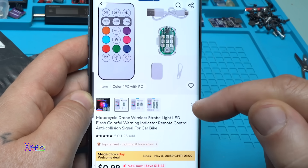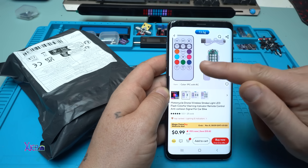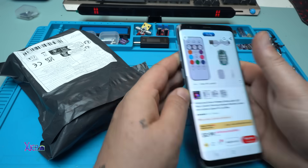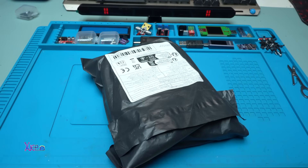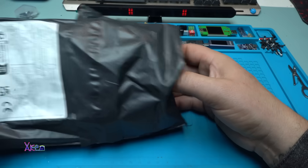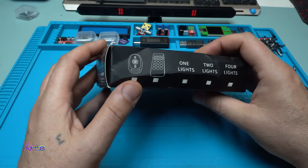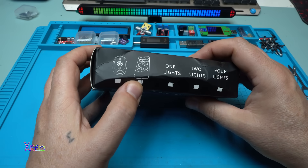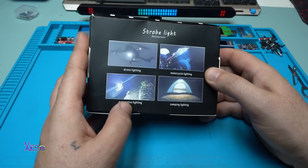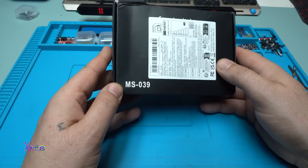It comes with a remote control and I find it very cool because you can choose whatever color you want to be shown on this gadget. I ordered it and of course I got it. The package says: the light, the remote control, one light. You can use it for drone, motorcycle, camping, or cars. The model is MS039.